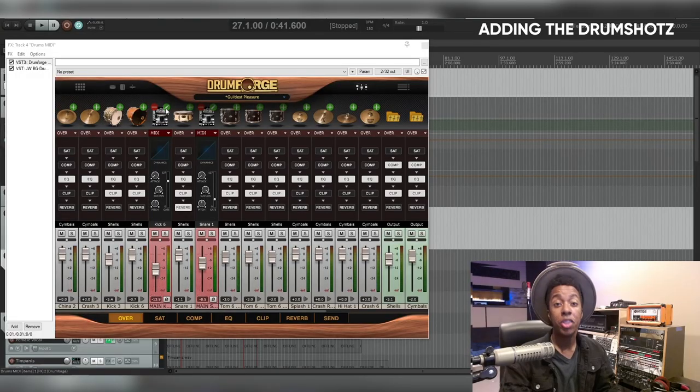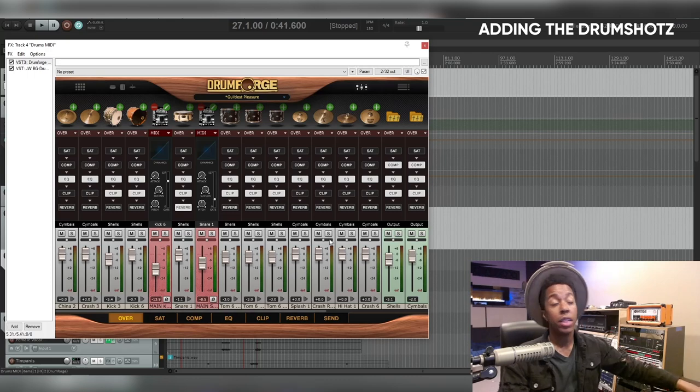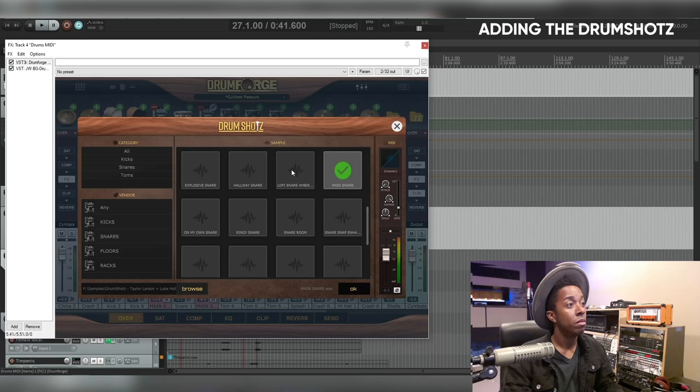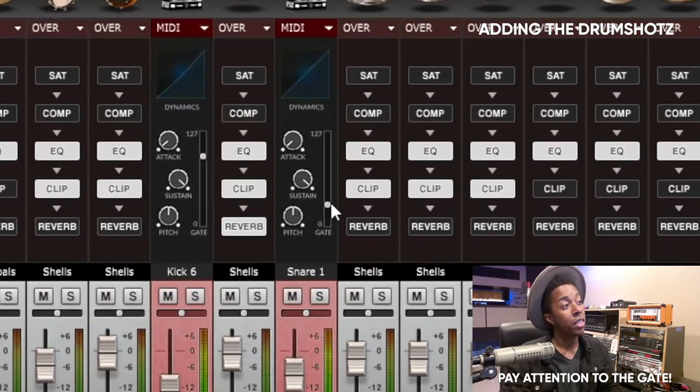Not a bad starting point, but to get the impact and punch of a Taylor Larson mix, we're going to have to punch up that kick and snare. Let's listen to a couple of options and check out the kick and snare selections. I went with a ringy snare but ended up choosing a different one. Make sure to pay attention to the gate — if you want those ghost notes to come through, pull it down; if you don't want them, pull it up towards the top so you're not engaging them. Now we have a nice punchy drum sound.